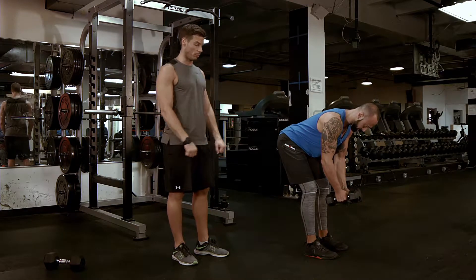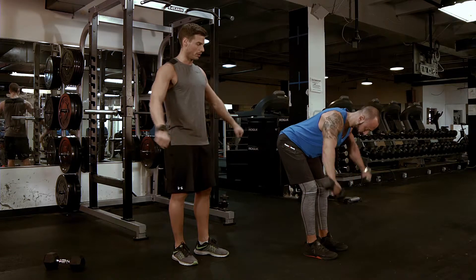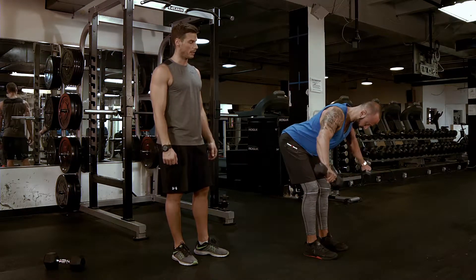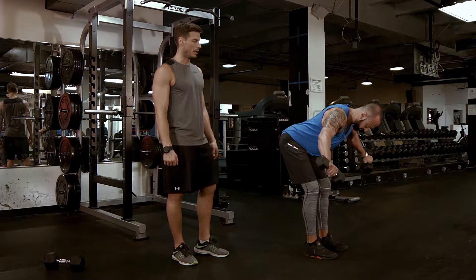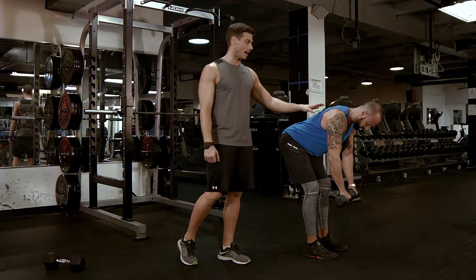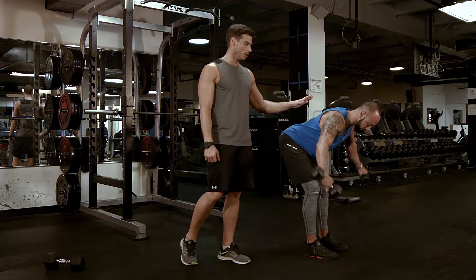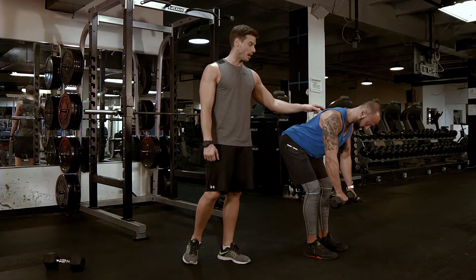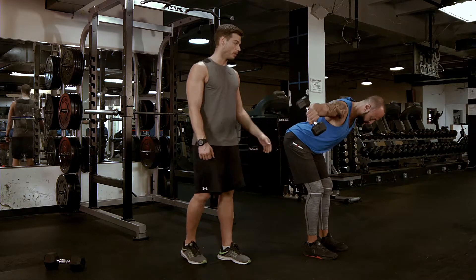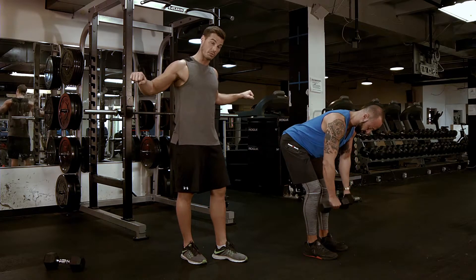Now we're going to move into a pronated grip — palms facing back — and you are going to breathe out, come up and come down. You want to make sure that you're not swinging at all. Your torso is staying tight the entire time. Really focus on the movement: working the posterior delt, working the trap, and working the rhomboid.